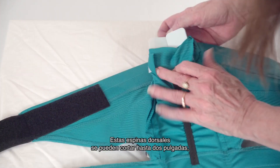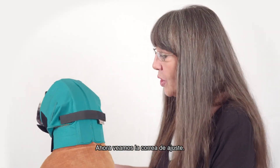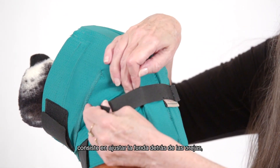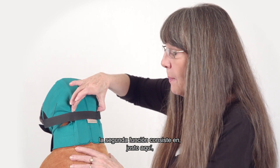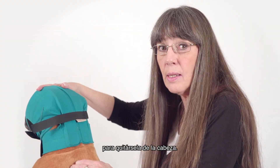These spines can be cut up to two inches to custom fit your dog. Now we come to the cinch strap. It has two functions. The first function is to tighten up the wrap behind the ears, cradling them in place. The second function creates a bottleneck that stops the wrap from being able to be pawed forward off the dog's head.